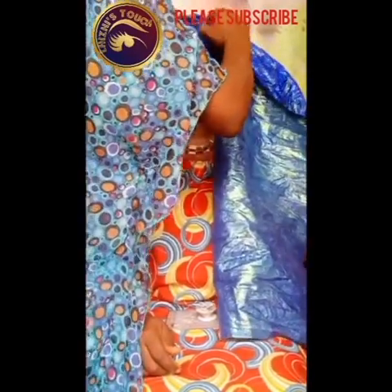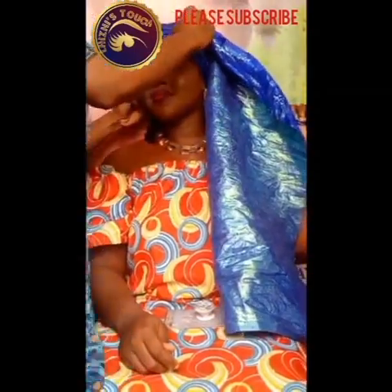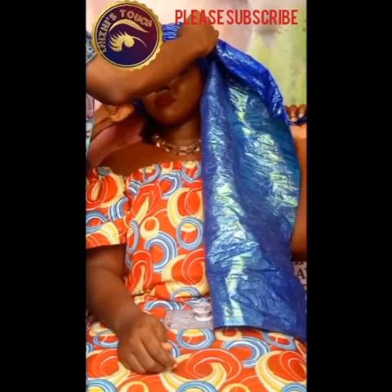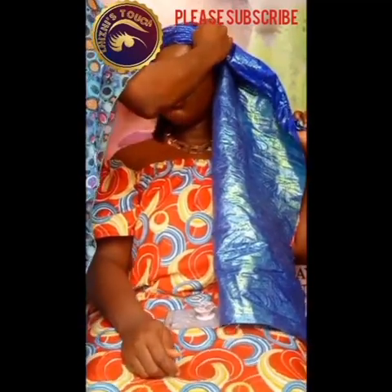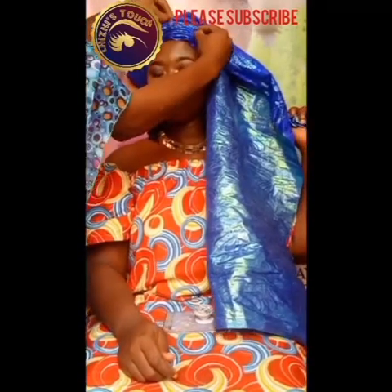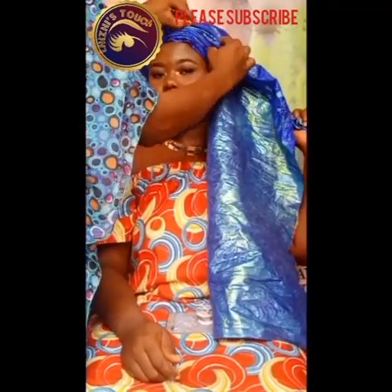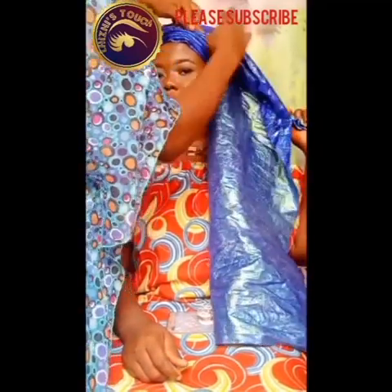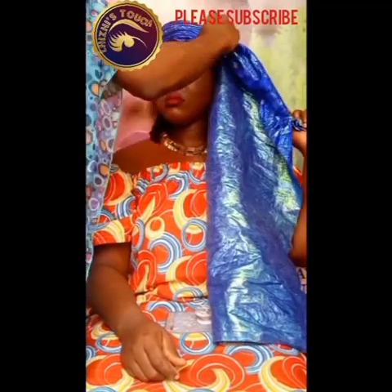The model has to hold the shorter part of the gele so that everything does not unravel. I brought the longer part forward because it's that long part that goes back over her head to meet the short one before I can knot it. I'm bringing the long part and making some pleats on her head before moving forward.